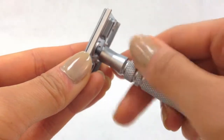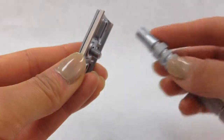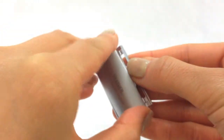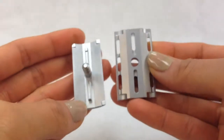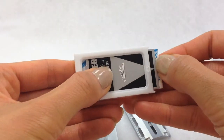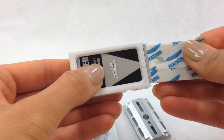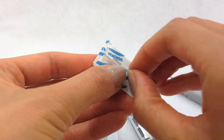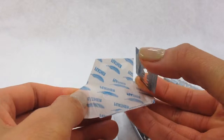To insert a blade, twist off the handle from the head. Remove the head, which is composed of two pieces. Place a feather double-edged blade between the two pieces. Conveniently, this razor comes with five feather double-edged razor blades to get you started. Although you can use any double-edged blade, feather double-edged blades are the sharpest around.